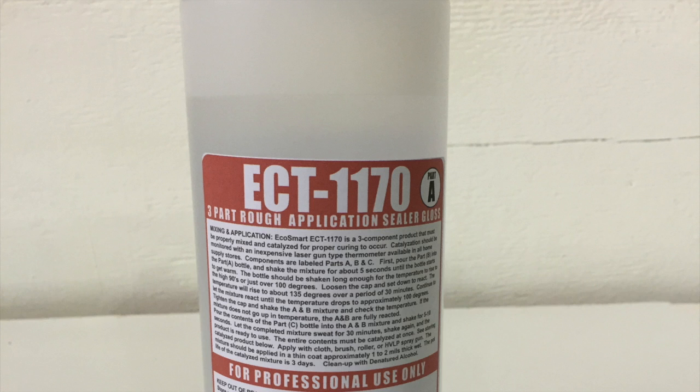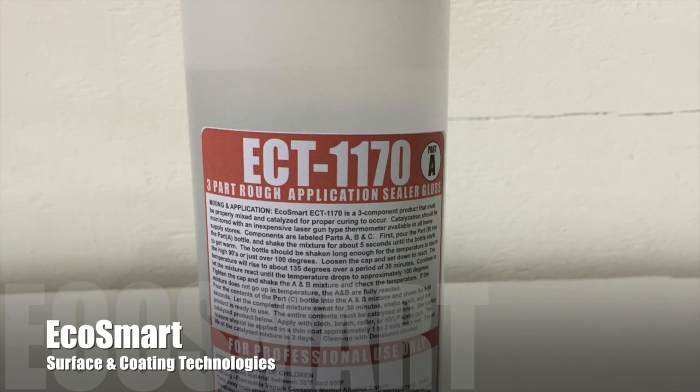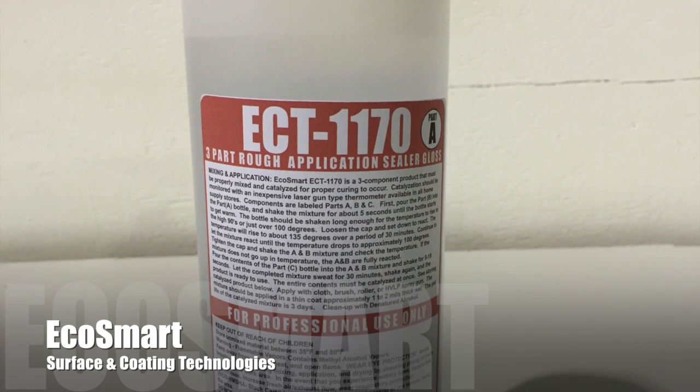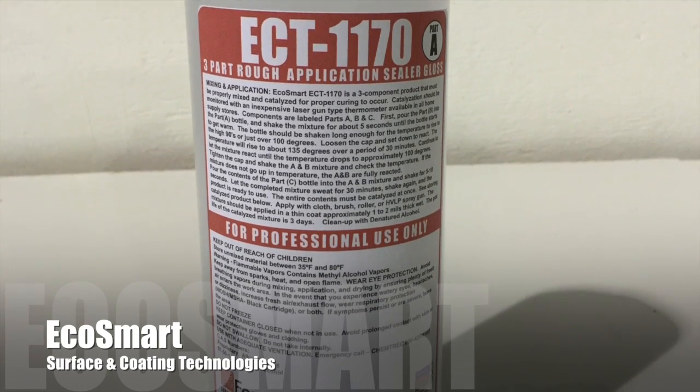Hello and thank you for joining us at EcoSmart Surface and Coating Technologies. Today we're going to be coating and sealing a porcelain tile floor in a small kitchen using our ECT1170 floor coating. ECT1170 is a three-part sealer that dries to a brilliant shine that will last for years and protect your investment.